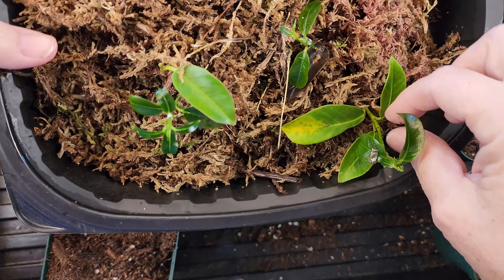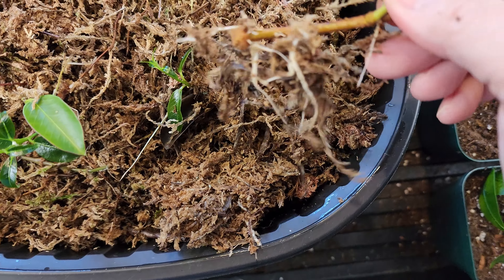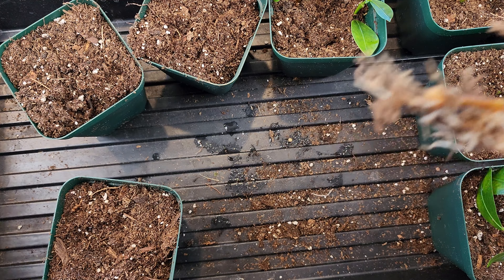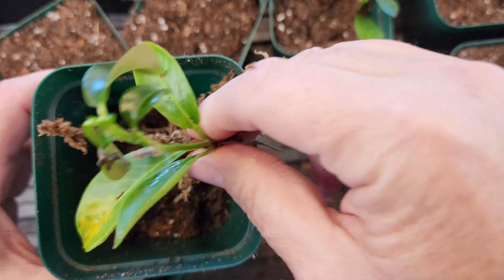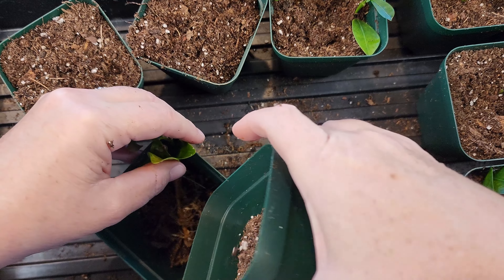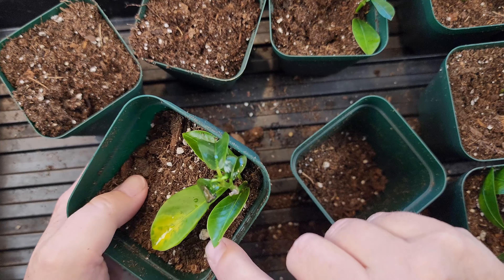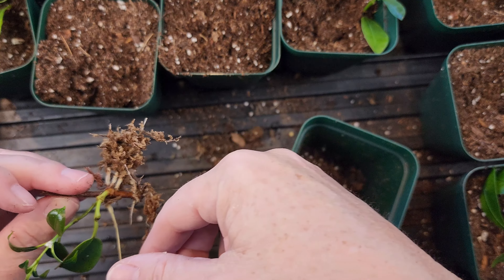The last group is the sphagnum moss propagation, which is a high humidity environment. You can see the roots on these — they really liked it. I just really don't like dealing with the fungus gnats, so that's more of the issue for me. What I'm going to do is put a little bit of soil down in the bottom, tuck the whole thing in there, and just leave the leaves up since the roots have already been pretty well established. I'll leave it leaning against the side, leaving a little bit of a lip to let the water collect. The next one has really good roots on it too.